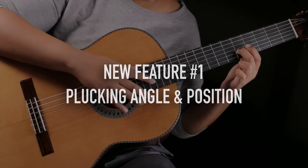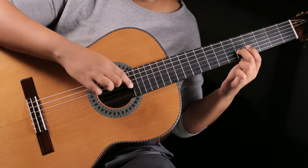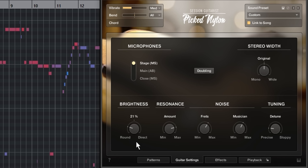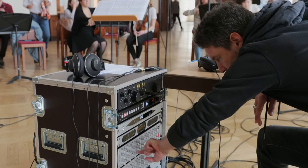Classical guitarists change the angle and position of their fingers when plucking strings to create different timbres, so we created a real-time brightness control to let you do that. The melody in this track is using a very soft setting, plucked close to the neck.